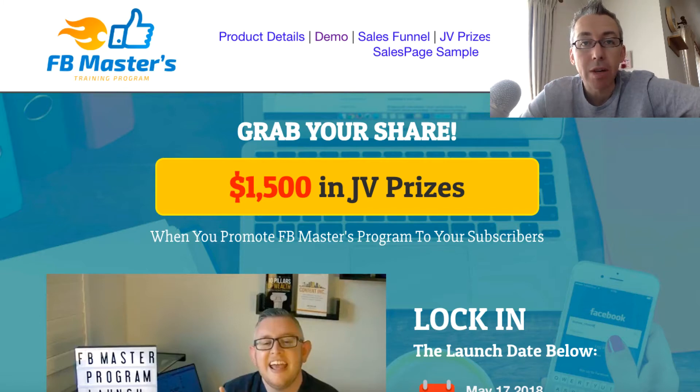In this video we're going to be looking at a product called Facebook Masters. It's by JK Darrell and I'll get into the product itself in a second and tell you all the juicy details. I'll take you inside the members area as well, but the reason I decided to review this product and tell you about it is purely because of who created it.